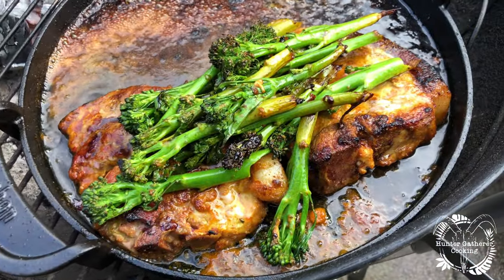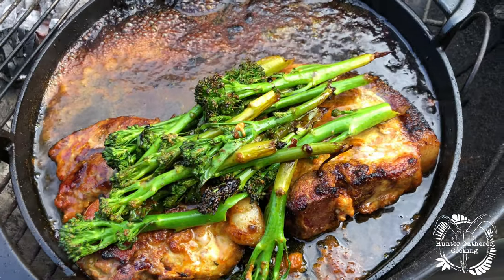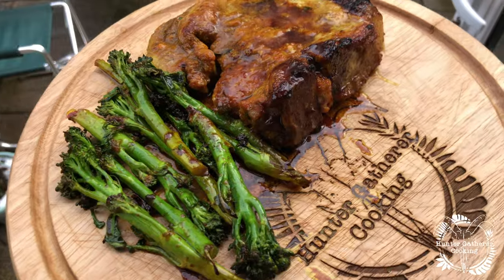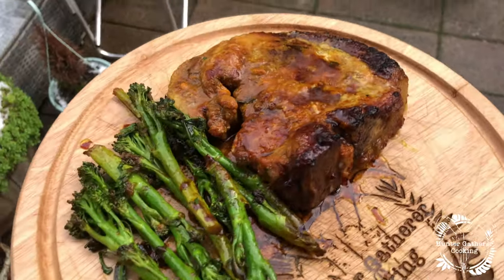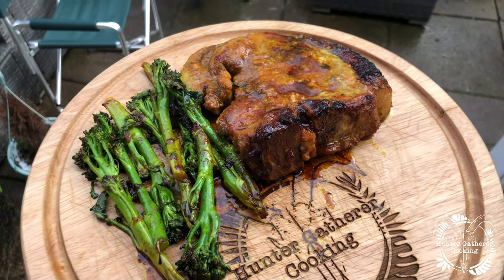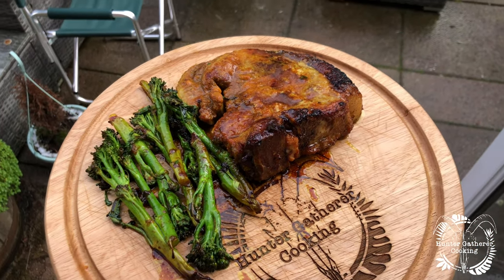That is looking lovely. Let's get that inside and get it plated up. There we are, all plated up, looking absolutely amazing. Now you could have this with mash, you could have it with rice, or you could just have it with vegetables as it is — I'm just going to have it like that. Beautiful, beautiful pork, really moist. Don't let any of that sauce go to waste — cover everything.